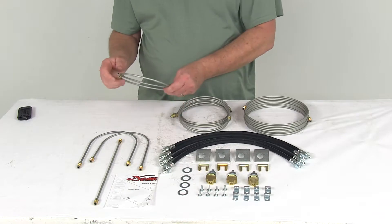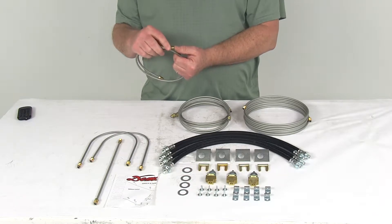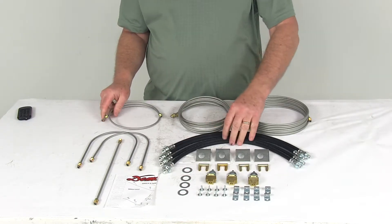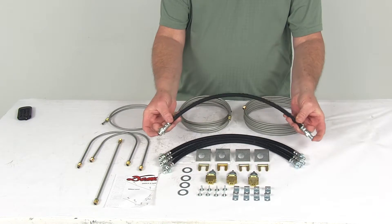The brake lines themselves are a stainless steel construction. The ends are a double flare design. Also, you'll notice on each end they do put a brass swivel fitting, which makes it easier for installation. The flexible hoses — there are four of them — have the 1-1/8 inch E-coated steel male and female fittings on each end.